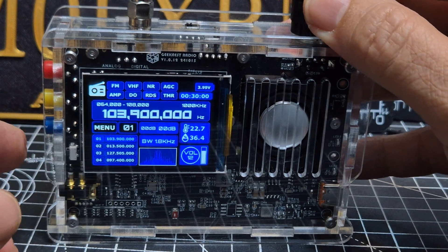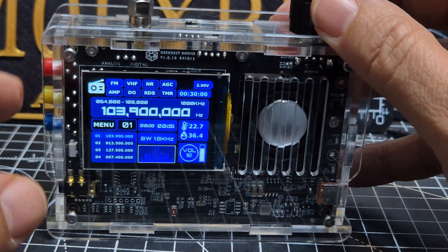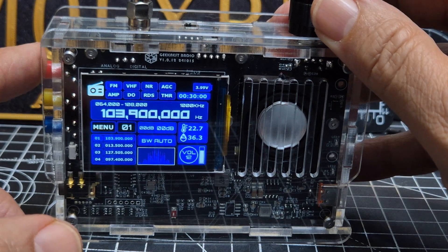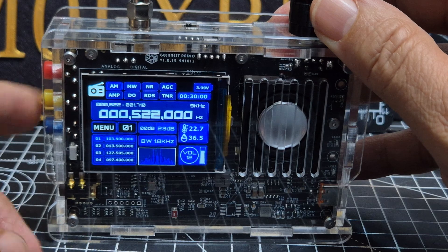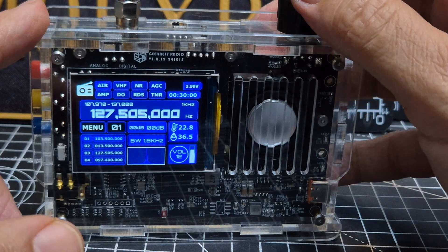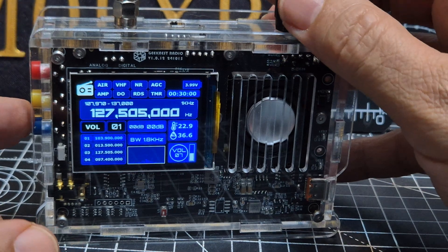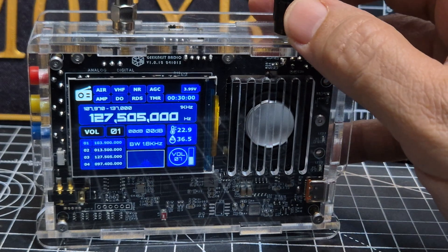Going through the menu: you've got the digits, FM — oh it takes a bit of getting used to the navigation. See, that's going from AM to FM. And on there's airband — cool, that's loud.